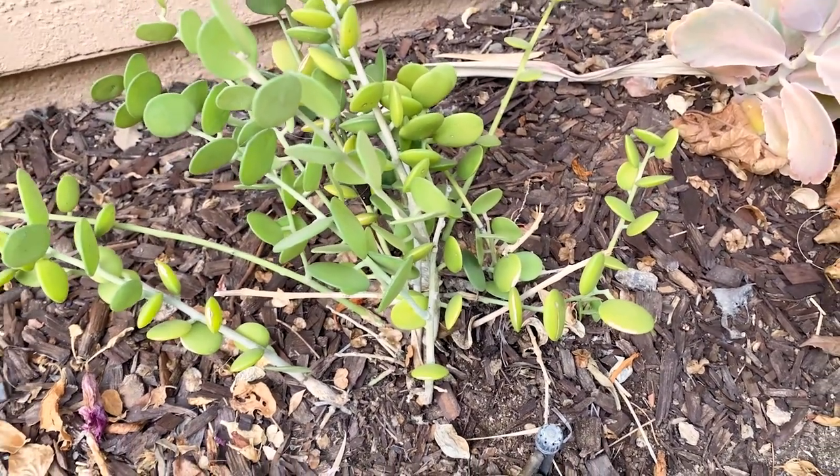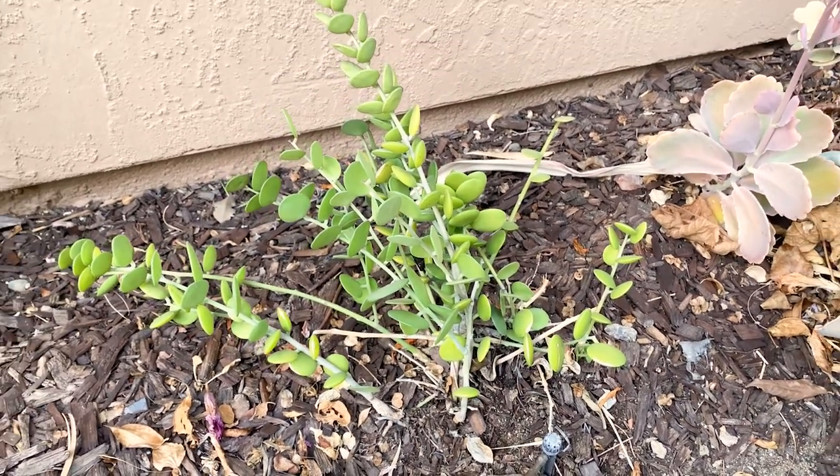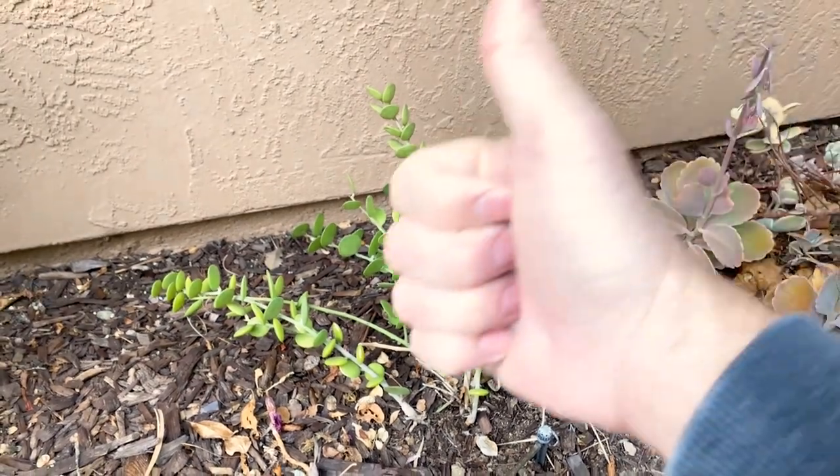What an interesting and unique plant! Thanks for watching and checking out our silver dollar plant, which is better known as Xerocetios danguii. Have a great day!